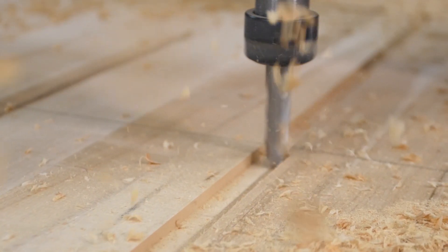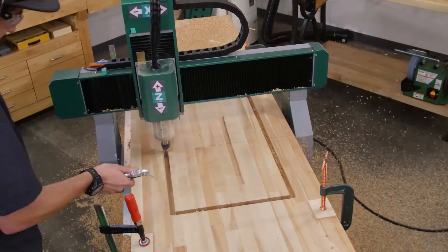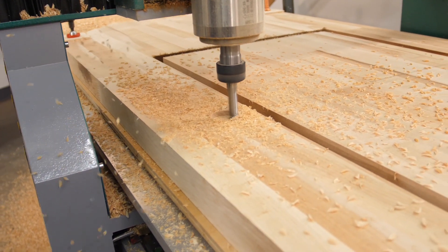The machine is running the program in passes assigned in the G-code. This is designed to help minimize tear out on the workpiece and reduce wear on the bit. Once the passes are complete, you're left with a perfectly routed cutout for the sink.